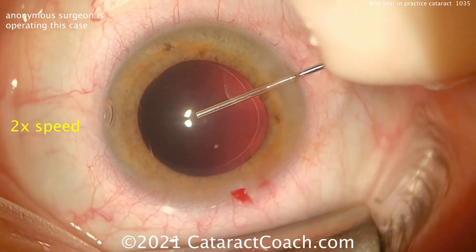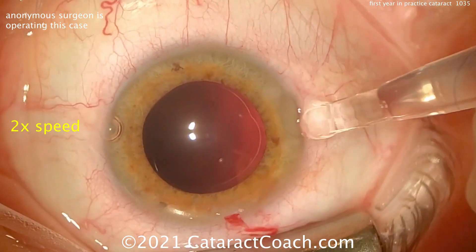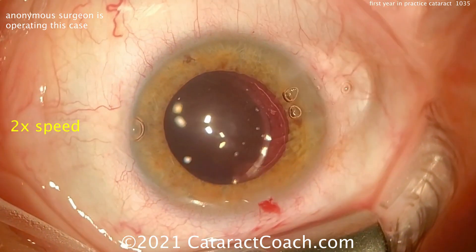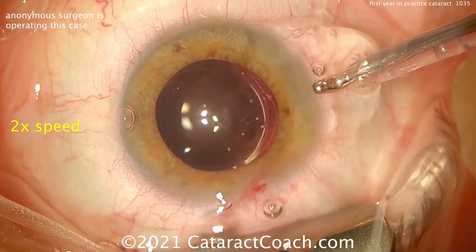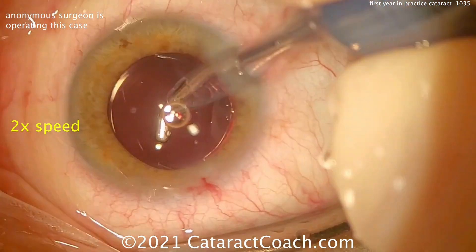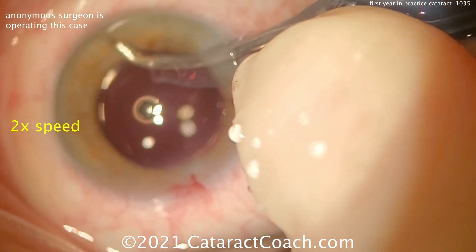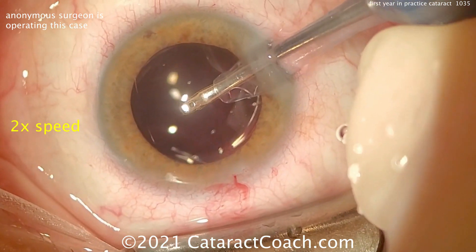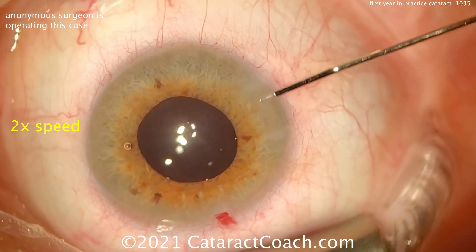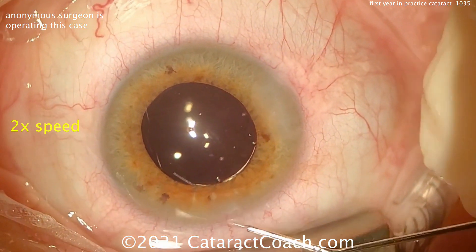Here comes more viscoelastic — probably cohesive — filling up the bag. The rhexis looks pretty nice. The lens is going inside the eye — looks like a three-piece silicone lens. Goes right in the bag with just the injector — that went beautifully. Remember, silicone lenses unfold a lot faster and easier than the acrylic lenses. Cleaning out the viscoelastic — good thorough technique. Hydrating the incision — incision looks pretty good. Very nice technique, I like the surgery.